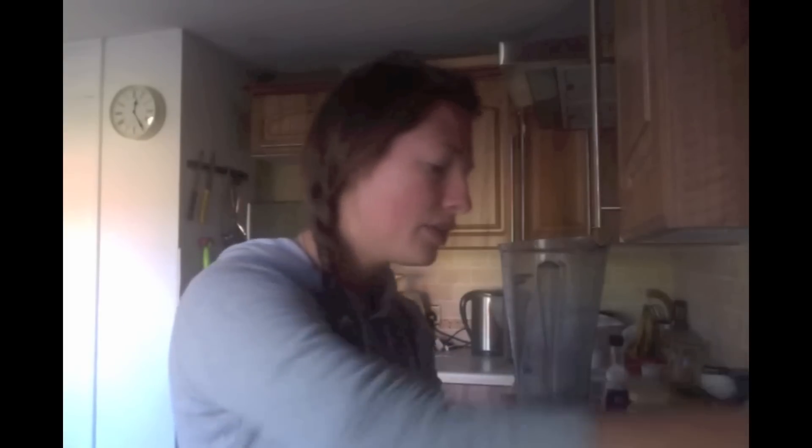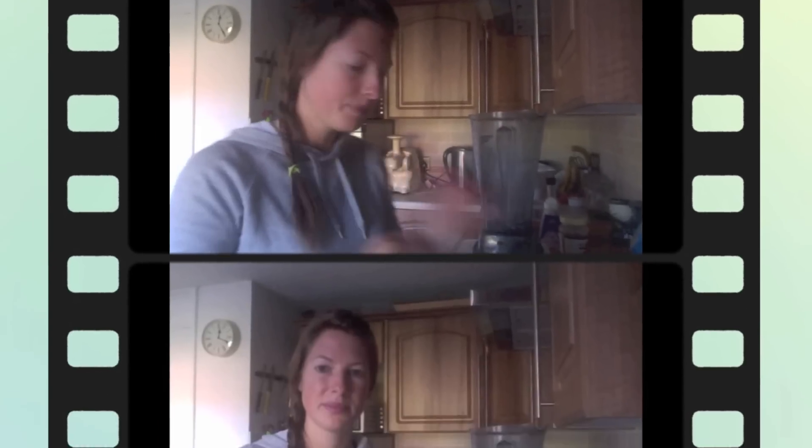They're a great alternative to crisps. Kale is loaded with iron, calcium, vitamin A, and vitamin C — it's really good for you. So if you're trying to cut out unhealthy foods, you can snack on these guilt free. I've rinsed off the kale and I've got it in my sieve here.